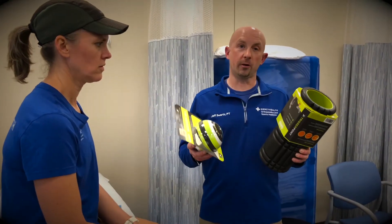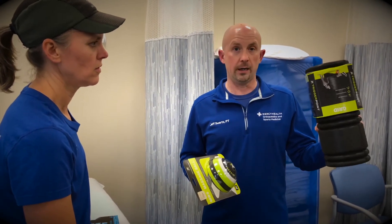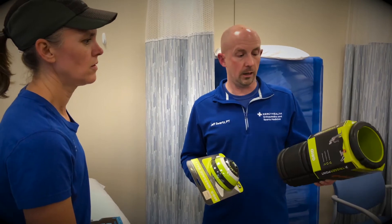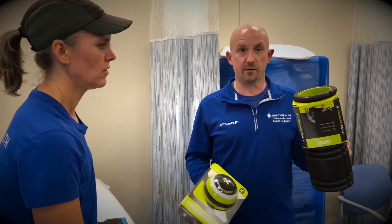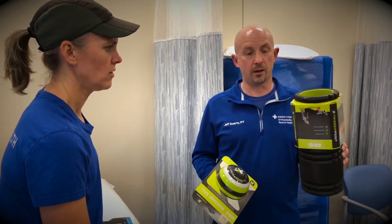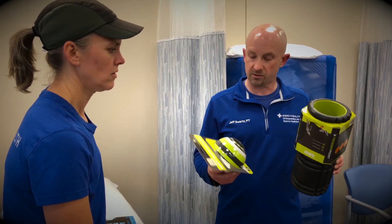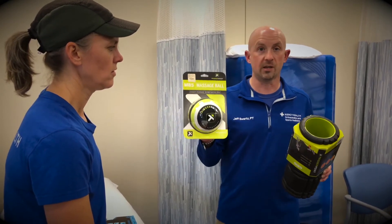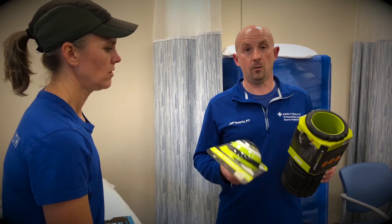Just a couple other recovery tools that you have available to you. We've got a foam roller that you can lay on and, again, does a nice job on the calves. Not as aggressive as the R8, not as aggressive as the Theragun, but still going to be able to get in there and relax those muscles — as well as the massage ball. You can use the massage ball on the foot, the calves, or the quads.